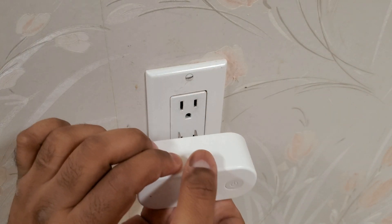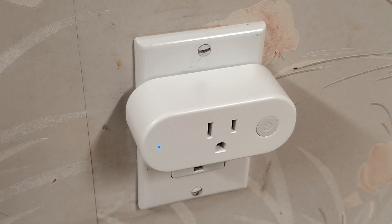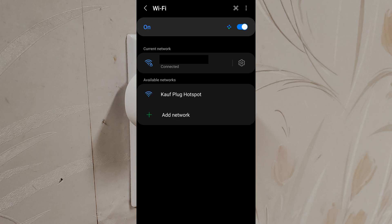Now we'll plug in the Kauf plug. The LED is blinking. Let's move to a nearby phone and connect to the Kauf plug's Wi-Fi SSID.